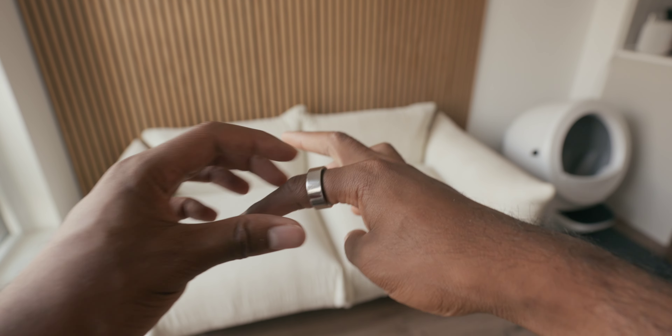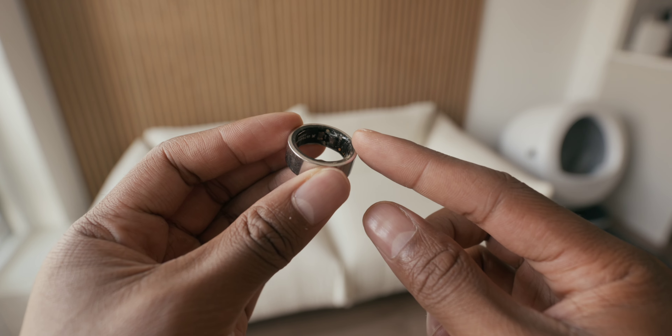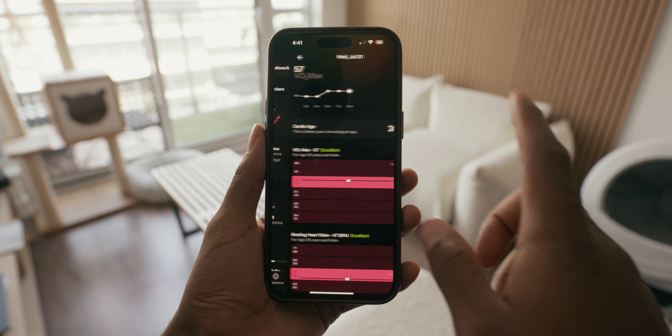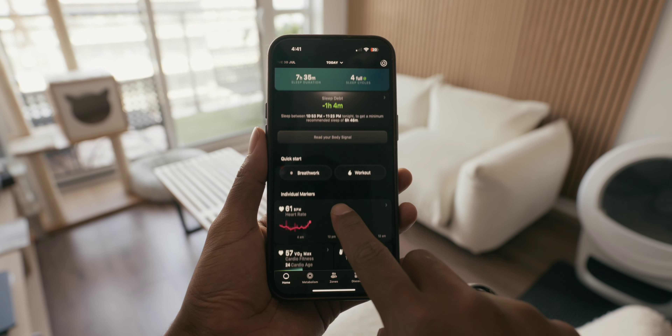I've also been wearing this new smart ring that was sent to me from Ultrahuman, and I love this thing. It is able to track all my vitals and has really great sleep tracking, which is what I primarily use it for since it's more comfortable to wear to sleep than the Apple Watch Ultra — that thing is just huge and you're never going to find me wearing it to bed. It does a great job telling me all kinds of important data about things I should do or look out for to stay healthy and sharp for the day. This ring is jam-packed with features, and I'm actually thinking about doing a full video on it — so let me know if you're interested.